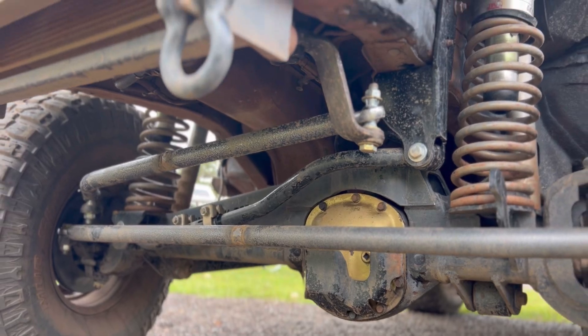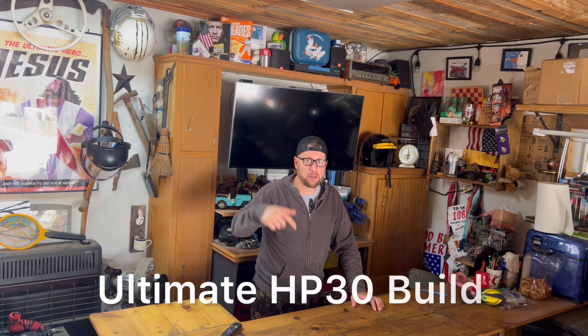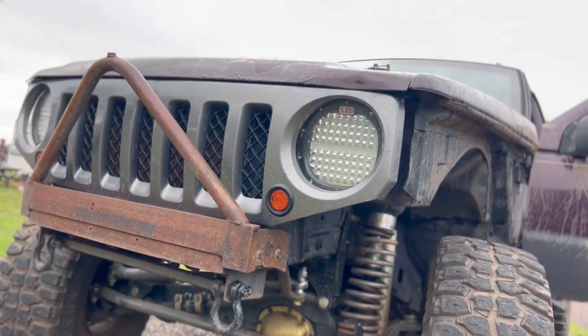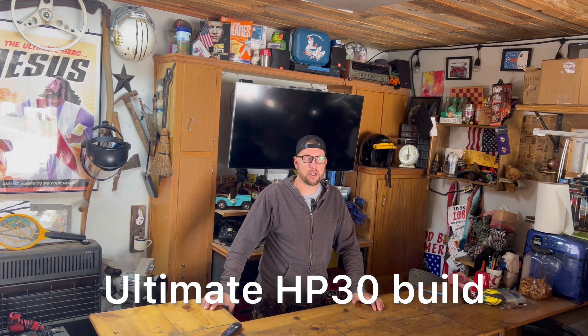Hey, welcome back to the channel. Today we are going to talk about the ultimate High Pinion 30 build that we did on the Grand Cherokee. The final cost of the ultimate 30 is kind of going to blow your mind. We'll go into details of the parts we installed on the ultimate 30 build, the cost of each part, and at the end we will give you our final thoughts — the pros and cons of what we did on this ultimate 30 build.